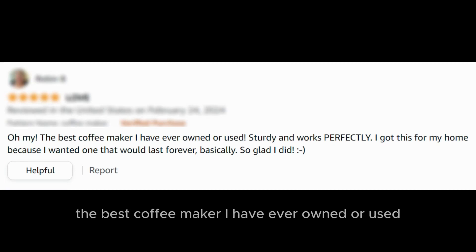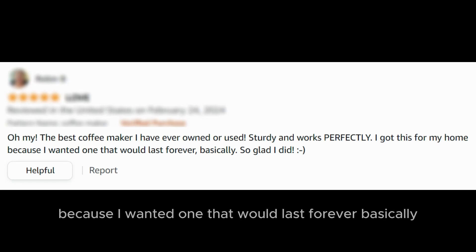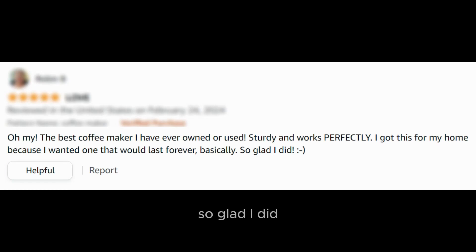The best coffee maker I have ever owned or used. Sturdy and works perfectly. I got this for my home because I wanted one that would last forever basically. So glad I did.